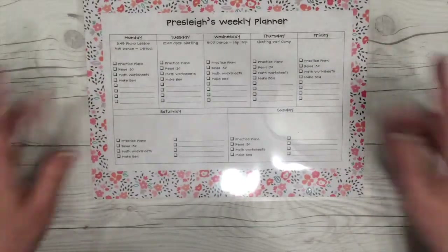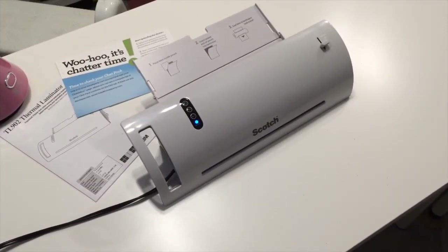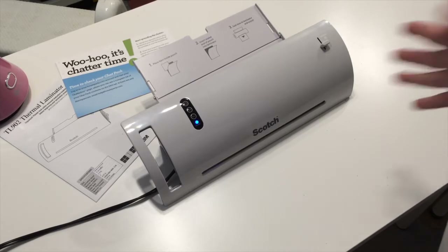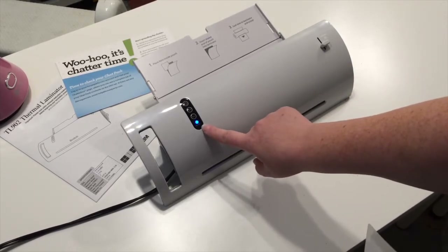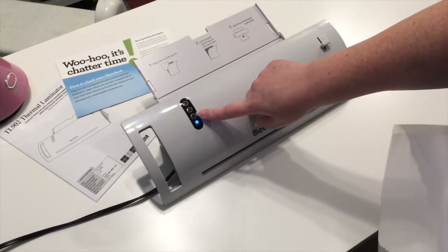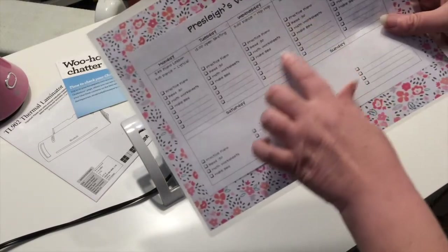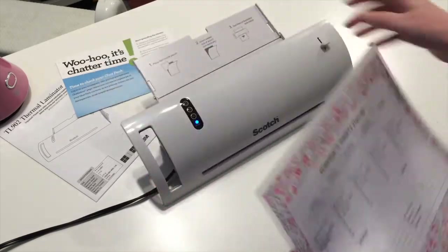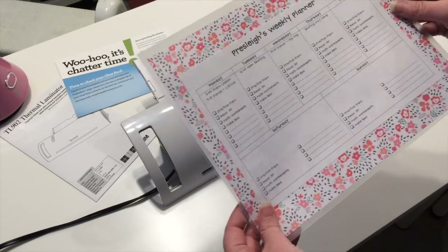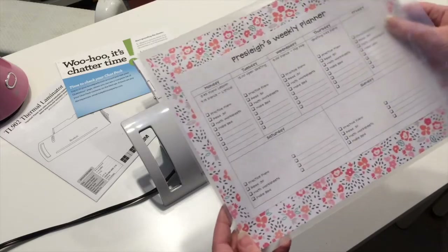That is all ready to go. I'm going to set the camera up by the laminator and we'll see how this works. My laminator has been heating up for probably five to ten minutes while I was doing the little video before. The ready light has lit up here. I have a three mil and a five mil option. The instructions say the three mil is really just for a sheet of printed paper, so if I was only laminating that white part, I'd probably use that. But because I've added the patterned paper to the back and it is a little thicker, I am going to select my five mil.